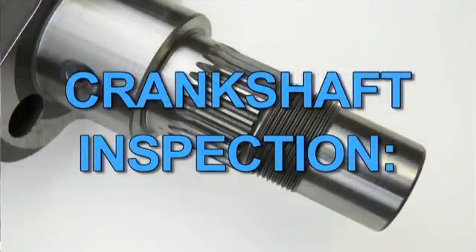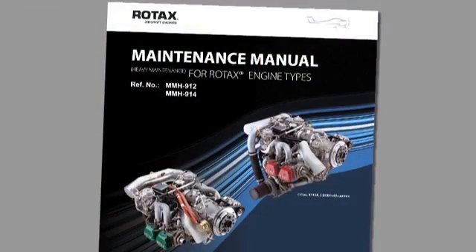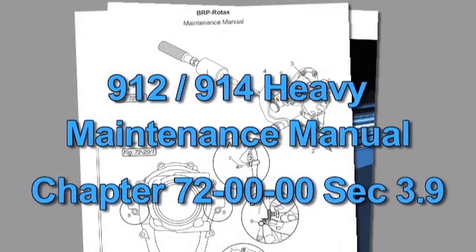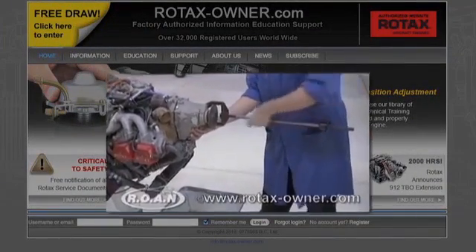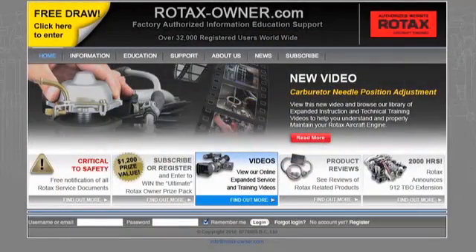All work must be performed in accordance with the relevant Rotax maintenance manuals. Lock the crankshaft, remove the gearbox and drive gear. Instructions for gearbox and drive gear removal can be found in the Rotax 912-914 Heavy Maintenance Manual, Chapter 72, Section 3.9. Additional information and specific directions can be found in Rotax Owner's expanded video covering gearbox and drive gear removal and reinstallation. A list of these additional videos can be found on the Rotax Owner's website.